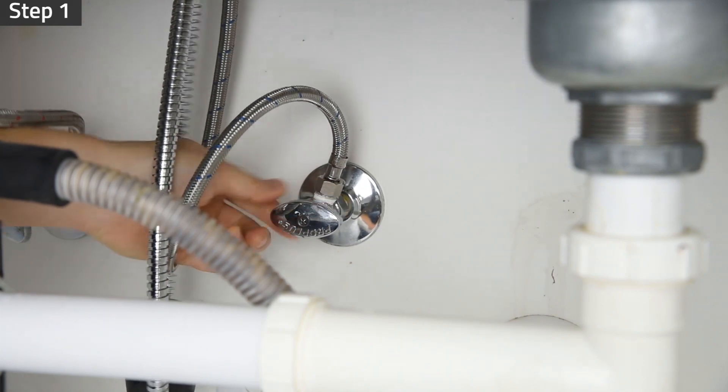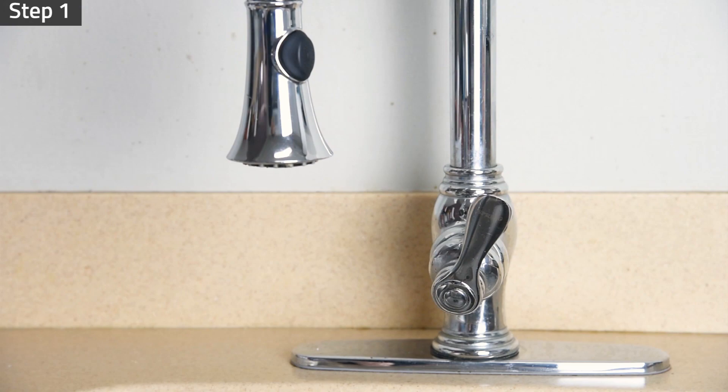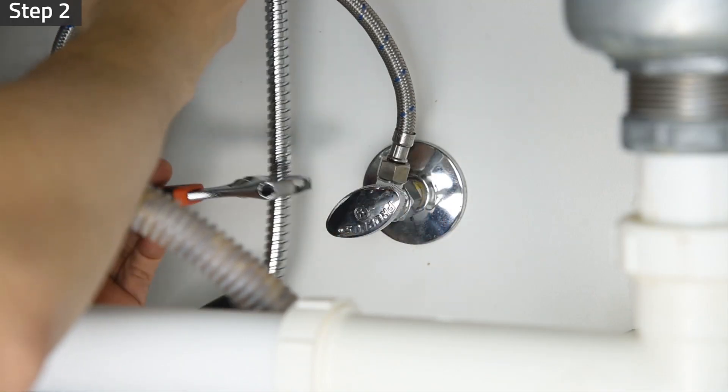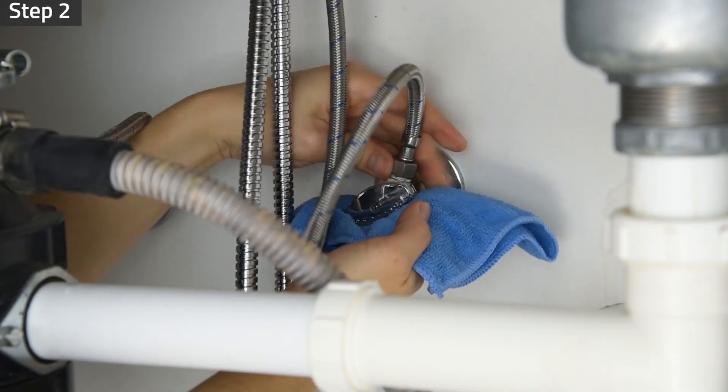Turn off the cold water supply valve under the sink and turn on the faucet to drain out air and water in the connector pipe. Unscrew the faucet connector pipe. Be prepared to catch excess water from the pipe with a towel.